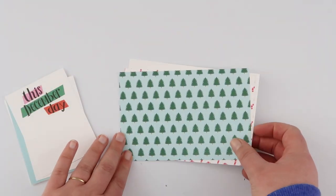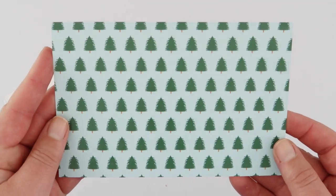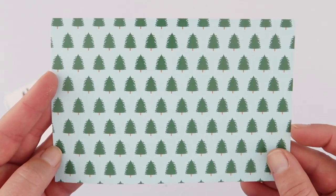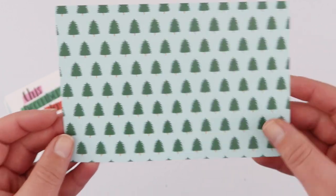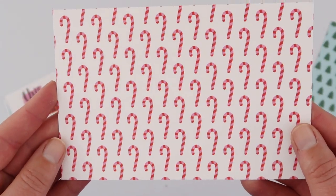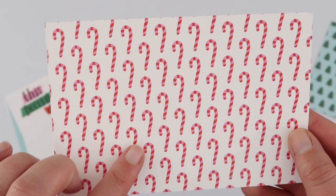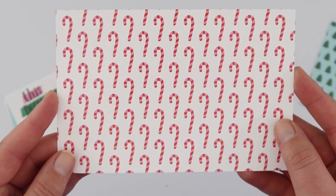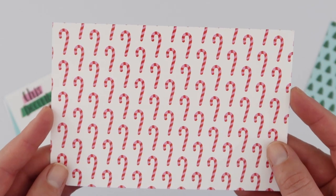Next up, the cards. There are three four by six cards. This first one has a whole bunch of little Christmas trees on a bluey minty green background. Candy canes — my favorite! I love this combo of red and pink together, so this card is definitely going to be one that will be printed from the digital files a lot.